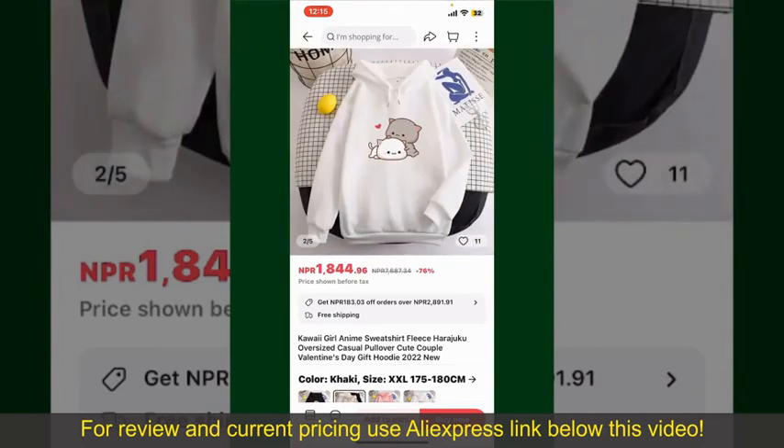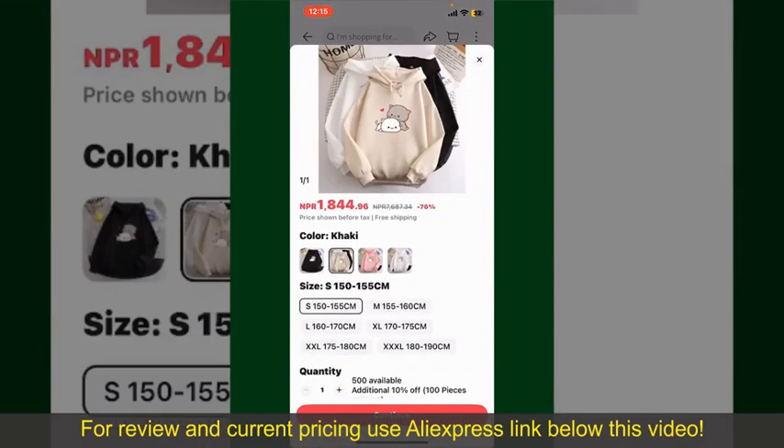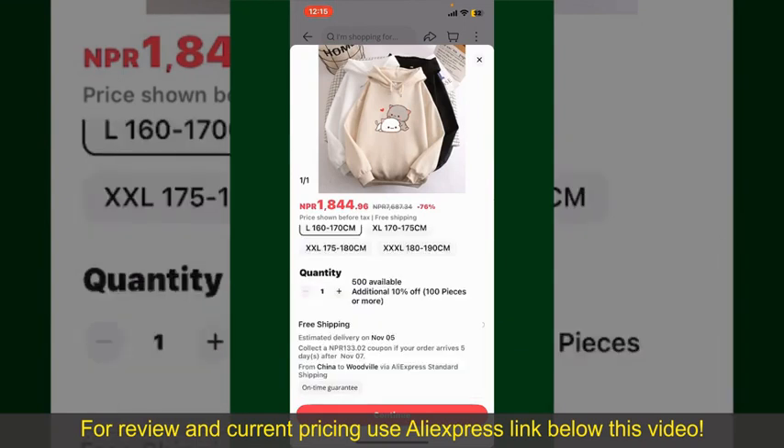To order the product right away, tap on the Buy Now button at the bottom right-hand corner. Select the size for your product and increase or decrease the quantity according to your need.